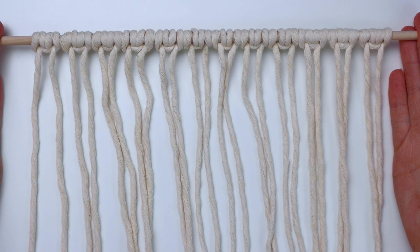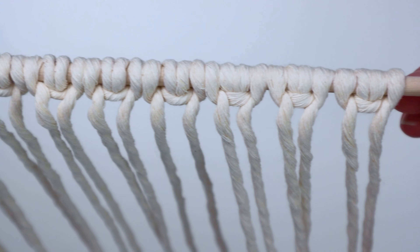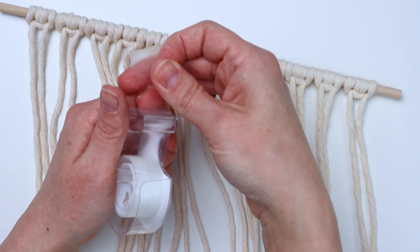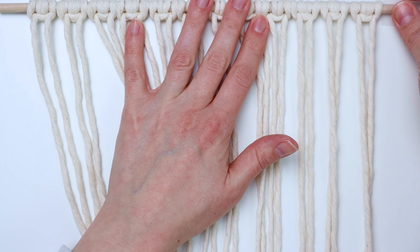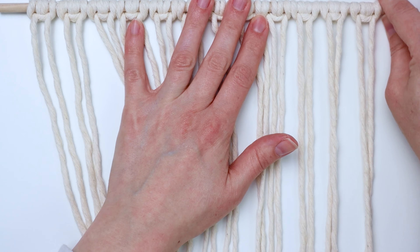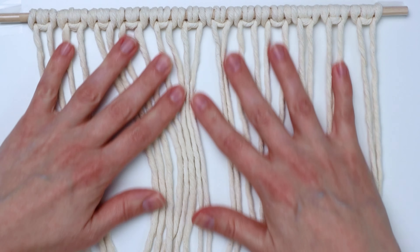Go ahead and attach the remaining cords to your dowel. I decided to just tape mine down to my desk, so just secure it wherever you're working however you want to. If you just have some tape, you can easily tape it down to your desk or your workstation.